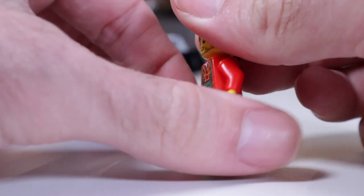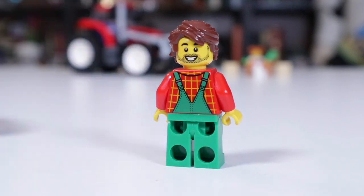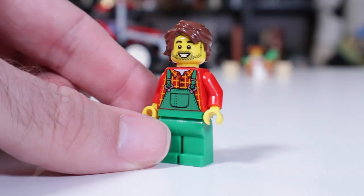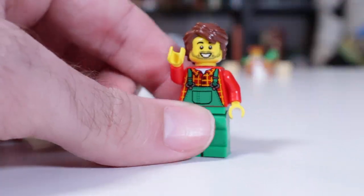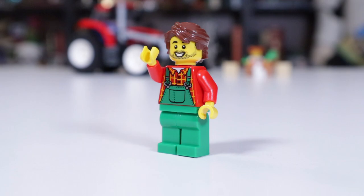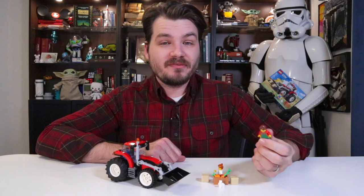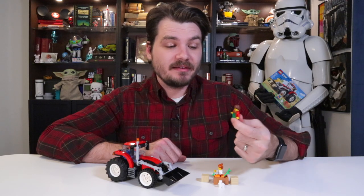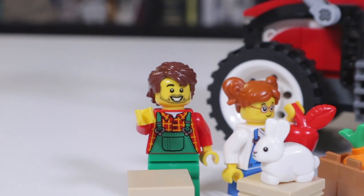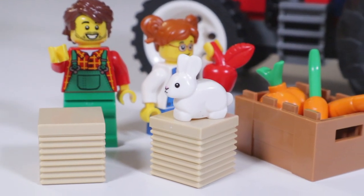Have you ever heard the term sig fig — like a signature minifigure that represents yourself? As of yet I haven't found a minifigure I really connect with. Then along comes this little farming dude with kind of scraggly, scruffy brunette hair, a little bit of scruff on the face, wearing a red plaid shirt. I'm about five minutes from hitting up the local Walmart for some green overalls, because that's a pretty good aesthetic. Maybe I've just found myself a sig fig, and maybe it's time for me to buy a tractor.